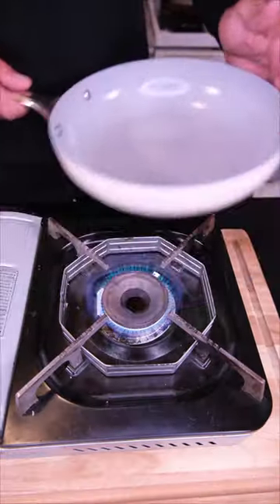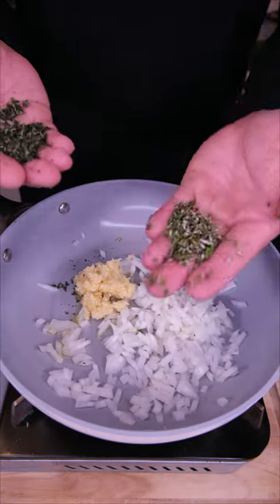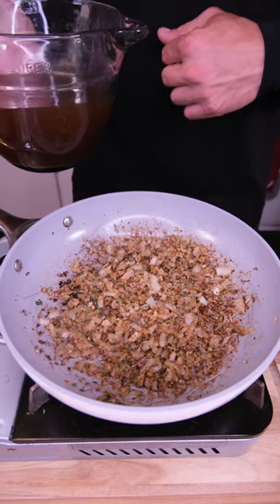Tonight we're making mashed potatoes and gravy. Start our gravy with a kiss of oil, fresh garlic and onion, rosemary and thyme, and a big pinch of salt and pepper.